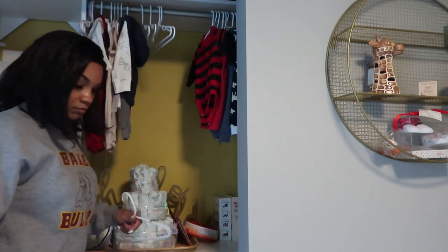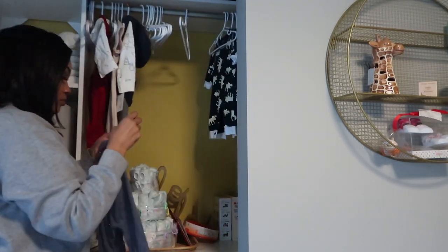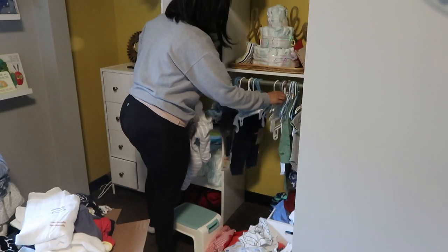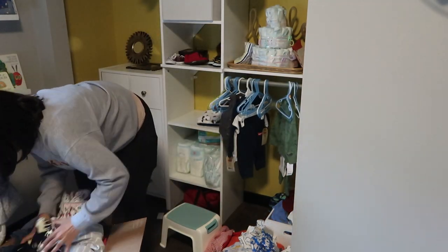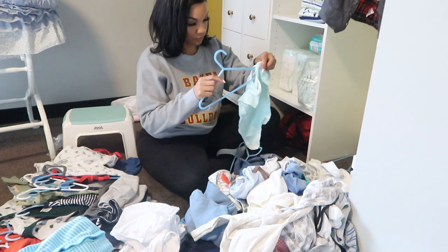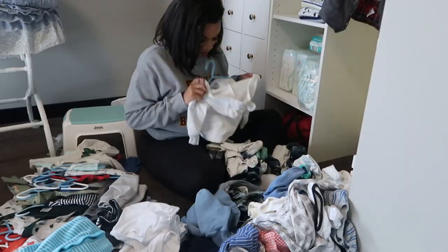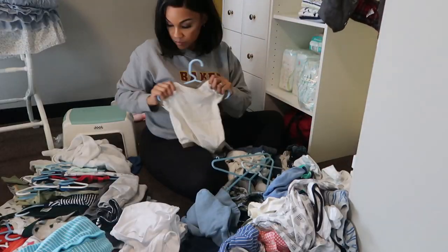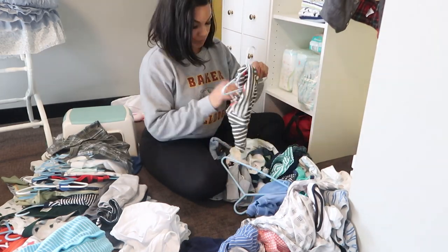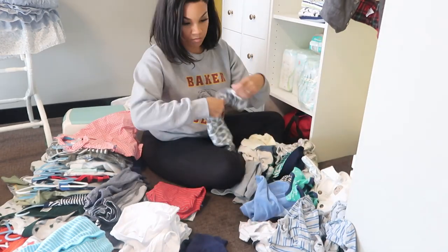My second tip is all about baby clothes — is it actually baby clothes or is it baby clutter? When determining how many onesies you really need in each size, or how many sleepers or special outfits for photos, there's a simple answer: however many will fit in the baby's dresser. You're going to be doing a lot of laundry as a new mom, so it's not like you need a month's worth of new outfits. Save your favorites and clear out the rest. If you've been given tons of bags of too-big hand-me-downs, sort through them quickly and store them away properly.